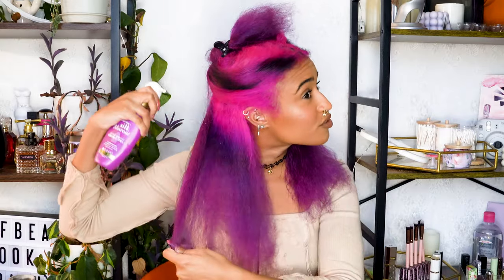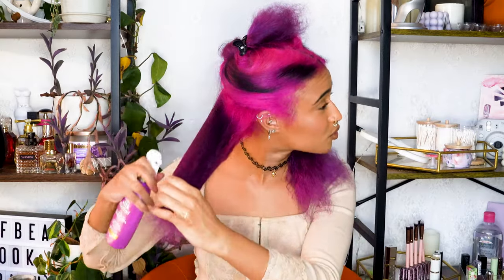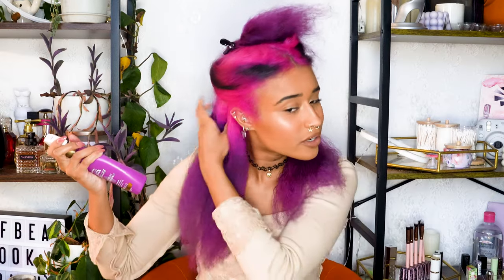I feel like this is kind of ruining the blow-dry right now — it's reverting my hair back to curly because it's getting wet — but I'm gonna do it anyway because I just don't want any heat damage. This is definitely getting curly again. I used a little bit less on this side, so I think I just used too much over here.